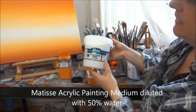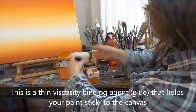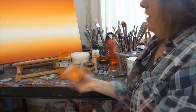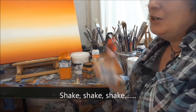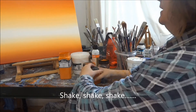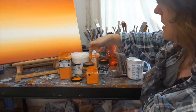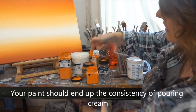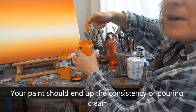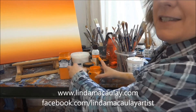The painting medium is diluted with 50% water. Then I'm just going to pop the lid back on and give it a really, really good shake. Once that's done, your paint should be about this consistency — about the consistency of pouring cream out of a carton. And once that's done, you're ready to start your background.